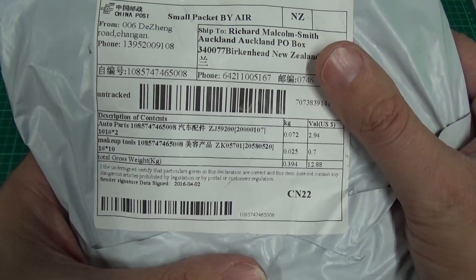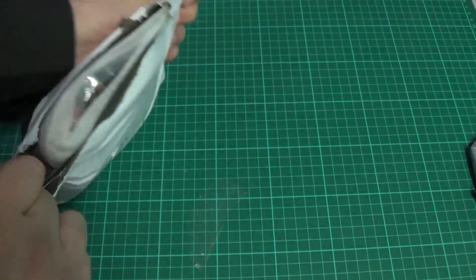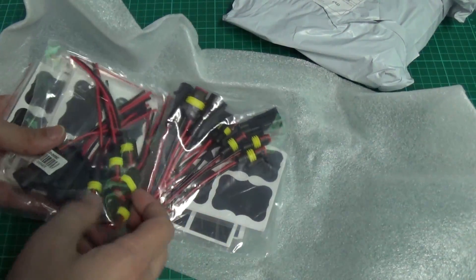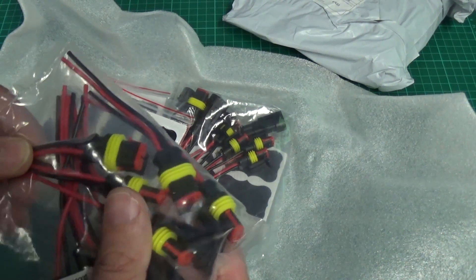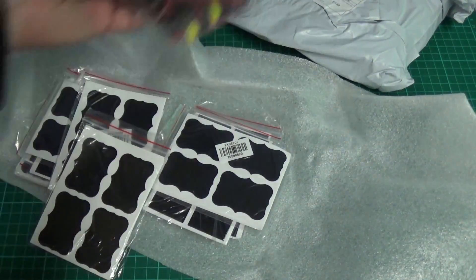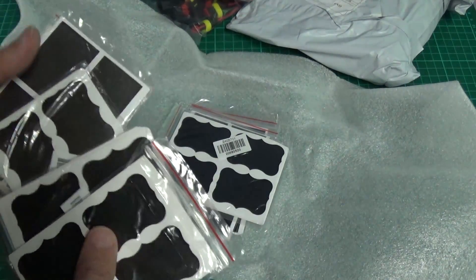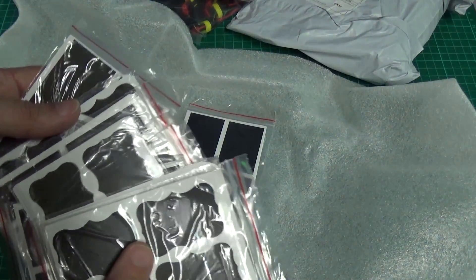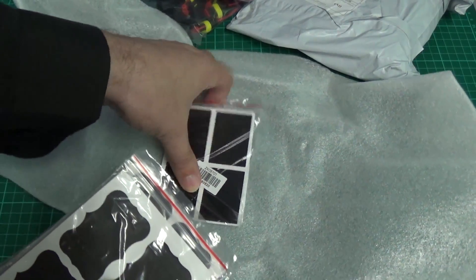Next parcel here says auto parts and make-up tools. We've got some of these waterproof connectors for car use — two sets of five pairs. And these here are sold as blackboard stickers for putting on jars and similar. I'll be using these on parts drawers so I can label them, hopefully with a chalk marker. We'll see how that works.